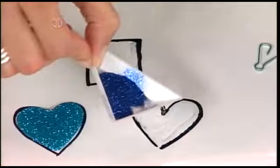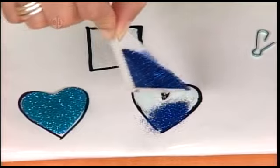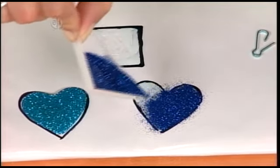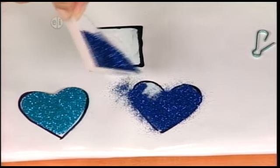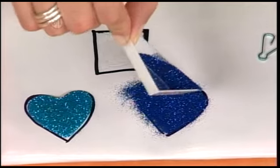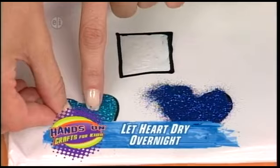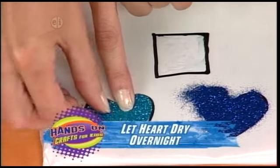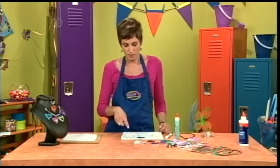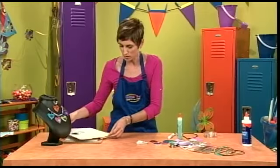The next thing you're going to do is fill your area of glue with glitter, and just let all of the glitter sink into the glue. Don't worry about getting outside the lines either, because when you peel off your piece, it's going to have a nice clean border. You can reuse these areas too. So you end up with something like this.